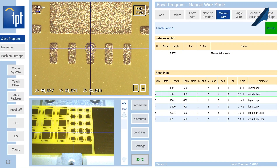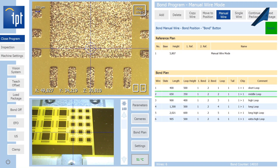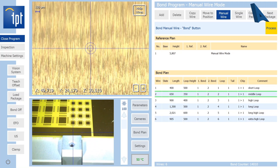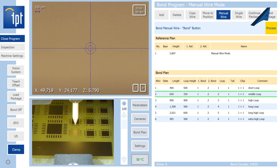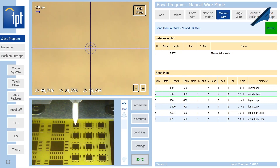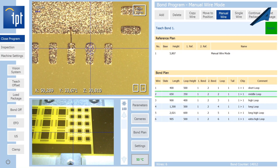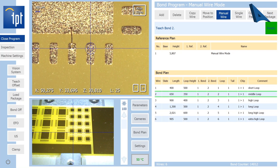From the middle position you go to here, and then it makes this manual wire. Then you can go to the next position and do a manual wire.